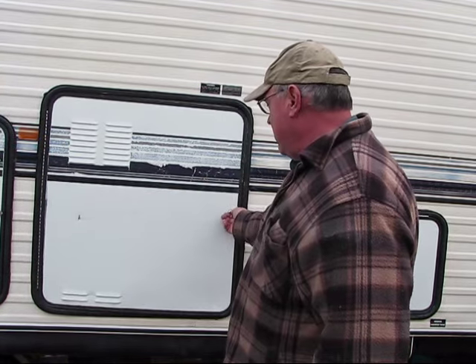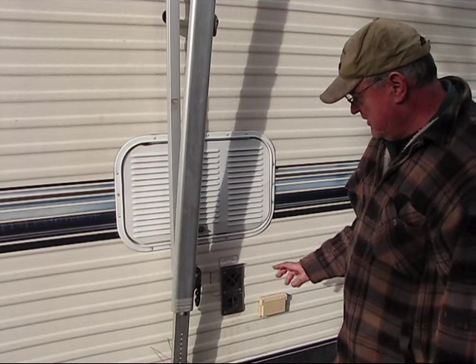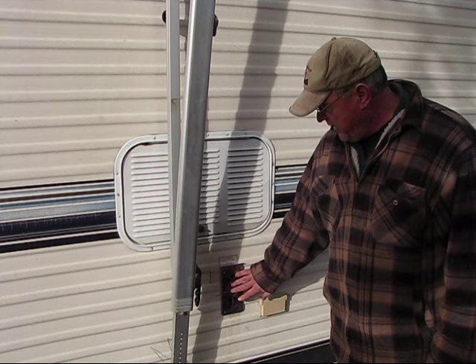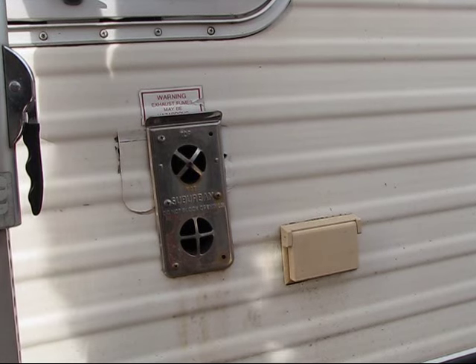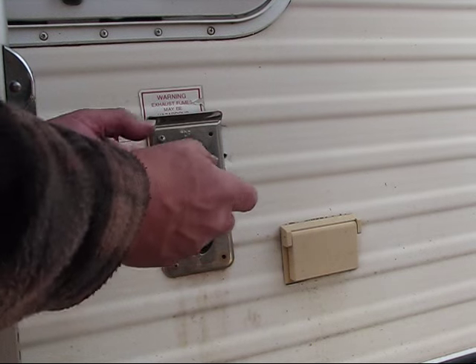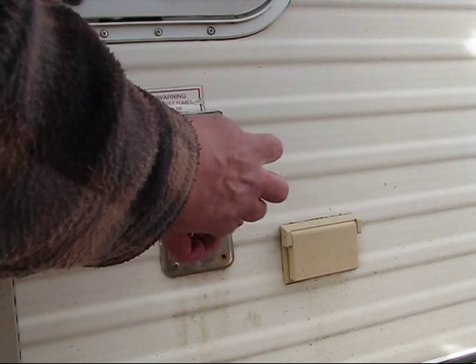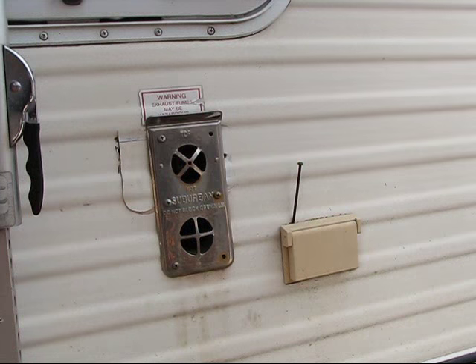The next step of removing the furnace is to remove this plate — the exhaust plate on the outside of your fifth wheel. I'm going to start by removing this metal screw right here with a Phillips screwdriver.